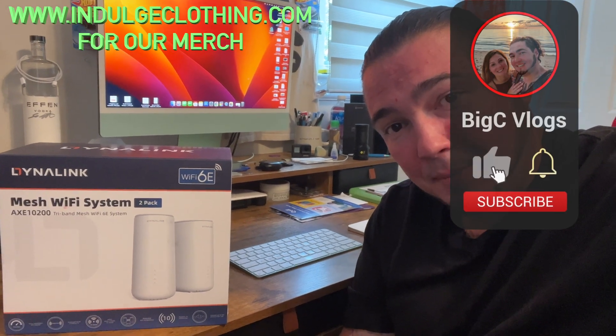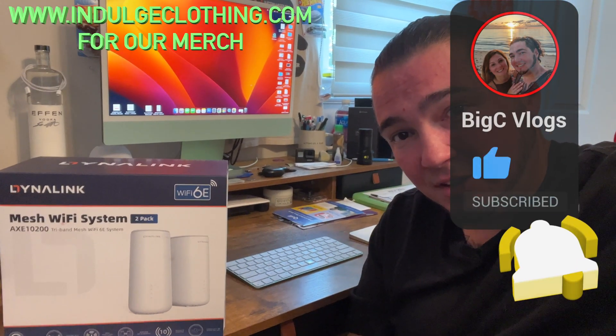Back with some more really cool tech items. Today's another one that a few years ago I would have been dying to have. Special thanks to this company for being nice enough to send me this mesh Wi-Fi system. This is a Wi-Fi 6E mesh system. You have your main router as well as an access point. We're going to get on the overhead rig, unbox this, show you what's in here, and then hook it up to my internet. We'll do speed tests from in here and from my kitchen where I'll put the second access point. Click like, click subscribe, indulge in your life at indulgeclothing.com for the merch, and let's check out this mesh Wi-Fi system.